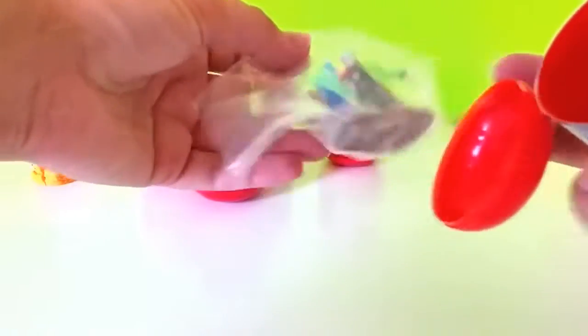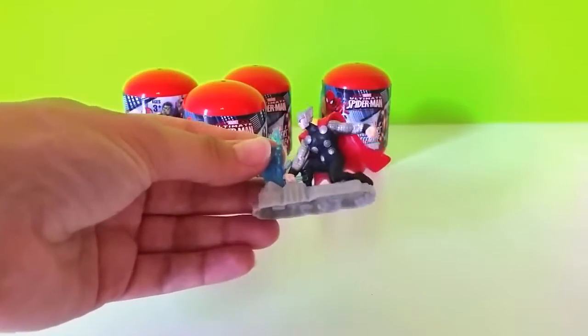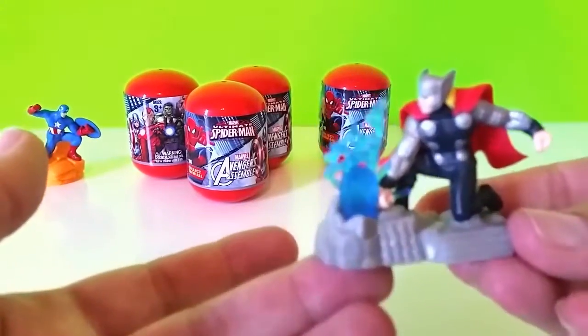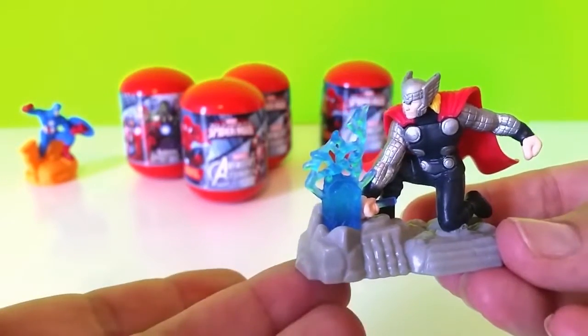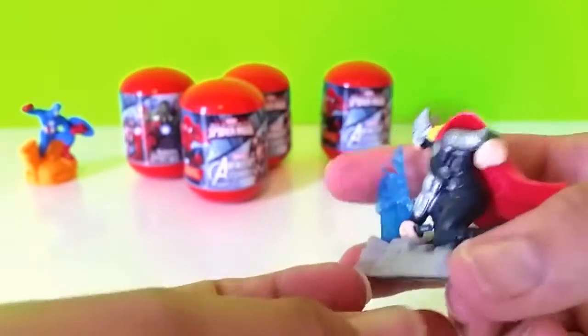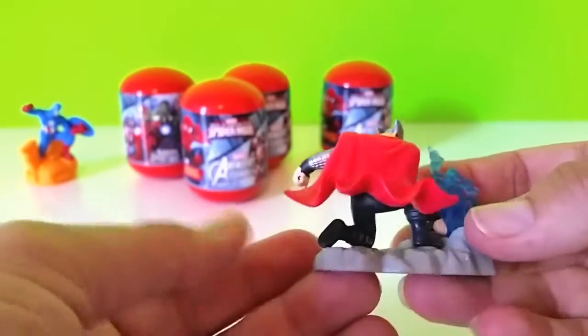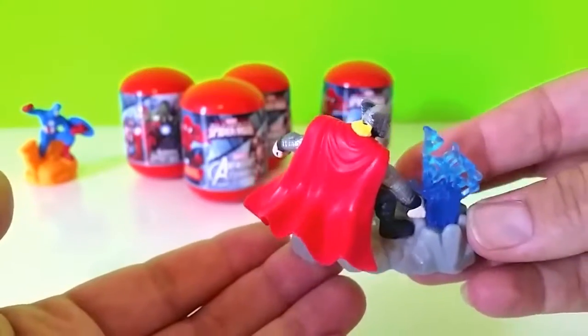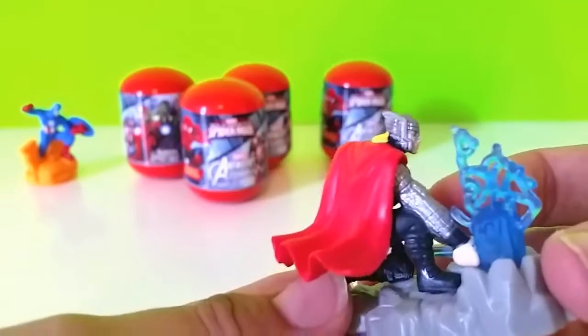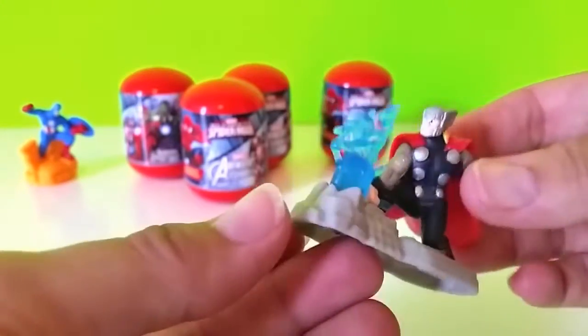Oh, is this Thor? Oh yeah, that's cool! So we got Thor and Captain America already. He's really neat. Let's see if I can get it close up with him. There's his cape from the back. You can even see his helmet really good from here. He's really neat.